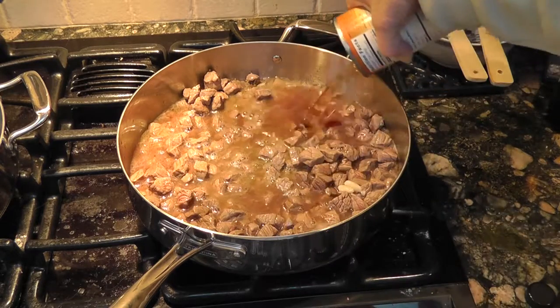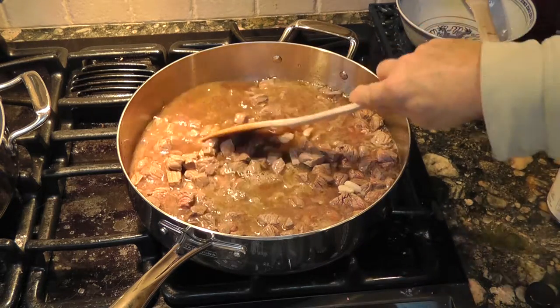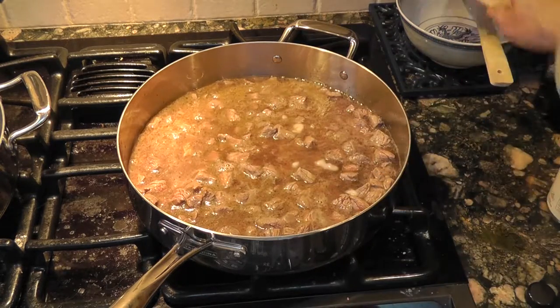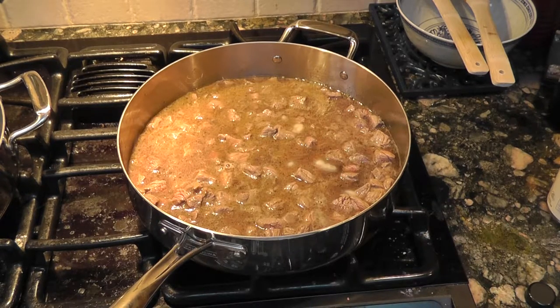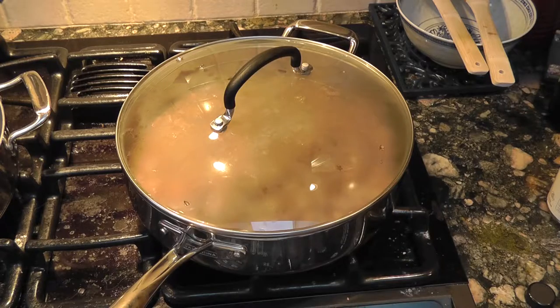We're going to put a top on this and just simmer it for a while to loosen it up a bit. We'll get the top on and bring the heat up so it just comes to a bubble.